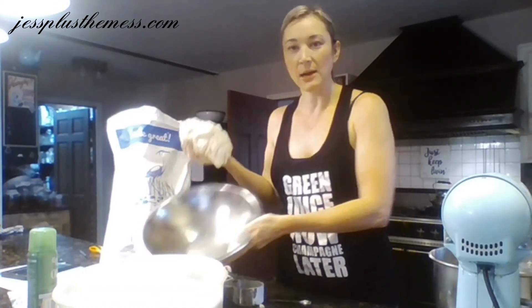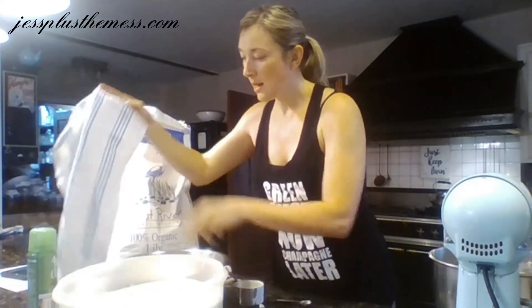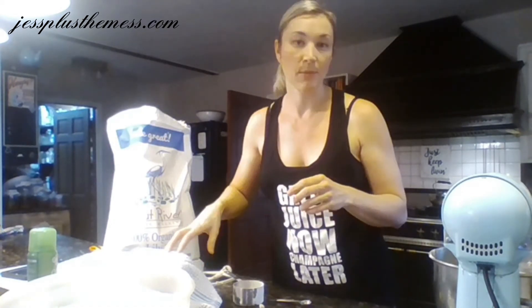Then we're just going to put it back in our well-greased bowl here, and I just let it rise all day long until we're ready to roll it out and make pizzas at night. Between these two balls of dough that I'm making, it'll make about eight twelve-inch pizzas, and that seems to be enough for our family.